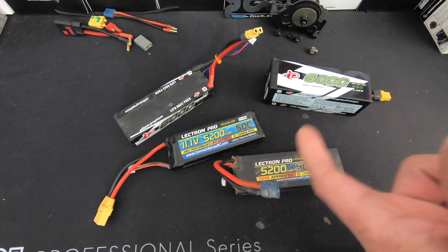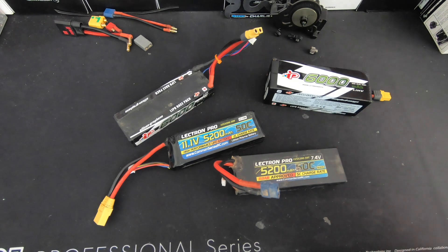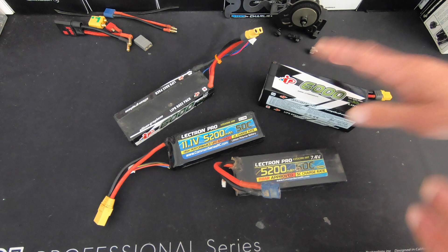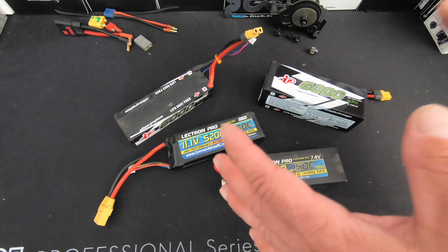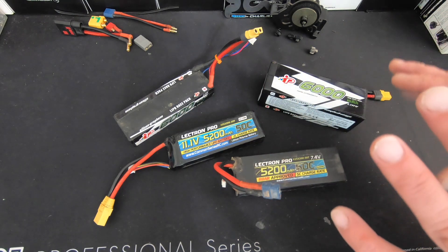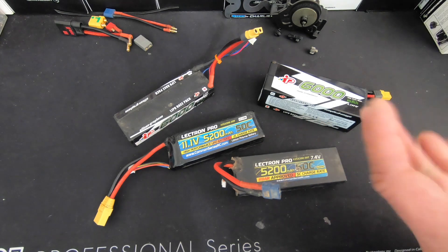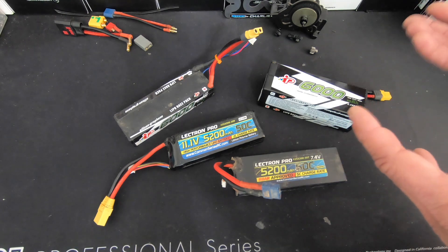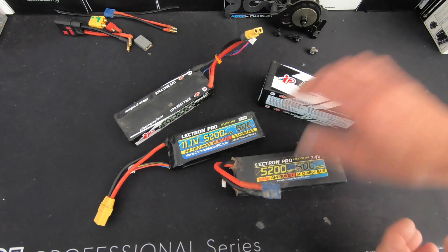The same is true of 3S and 4S — that same phenomenon. Most 3-cell setups use the 3660 size motor, which is too small for 4S. A 4S motor is the 42-series motor, which is kind of too big for 3S. So in my personal opinion, there's no such thing as a true dual voltage system. It can function and be workable, but you're going to run into problems where the higher voltage overheats or the lower voltage is a little boring. When you drive it, run the higher voltage; when you let friends drive it, run the lower voltage.